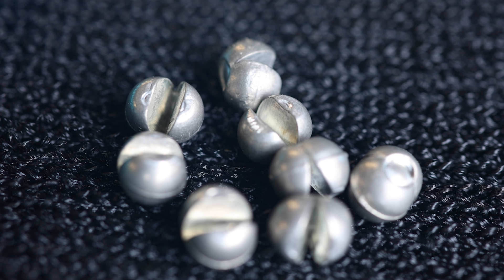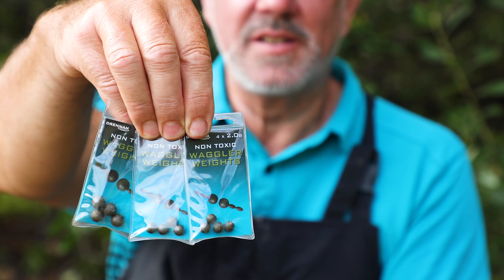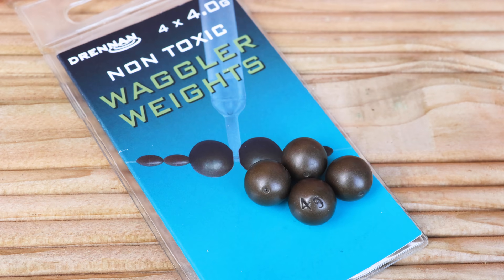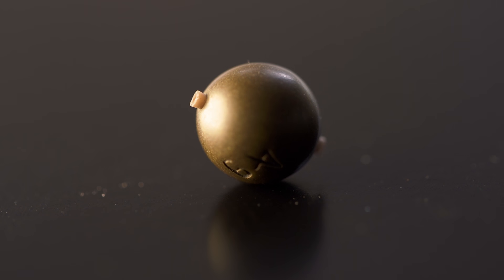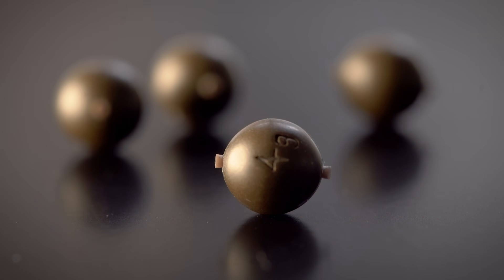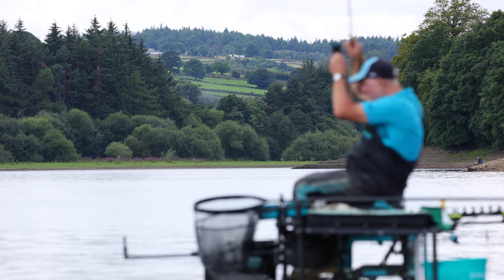In the past when I fished with a slider I've always used shots — the metal type shots used in England, which were very tight on the line. As time has progressed we've now developed waggler weights. Waggler weights are perfect for slider fishing because they're completely spherical and round, and they have rubber tubing inside so they can't possibly damage the line — the perfect implement for fishing with a slider.